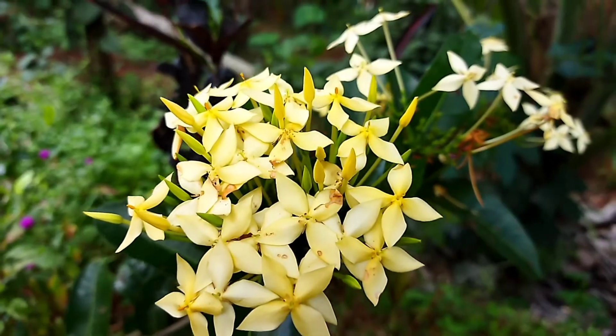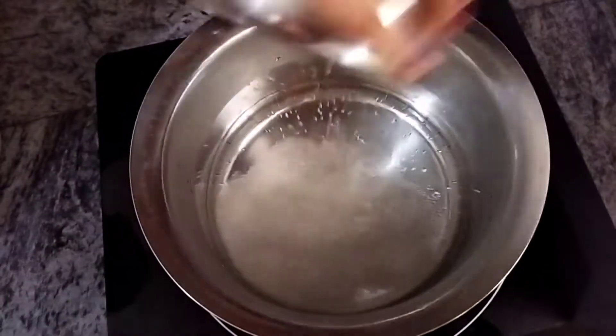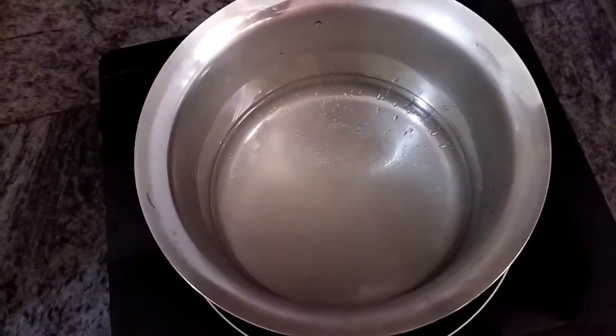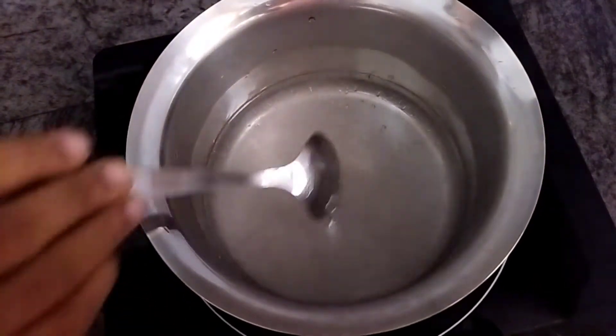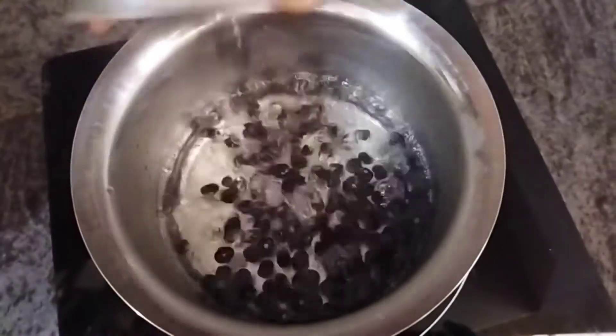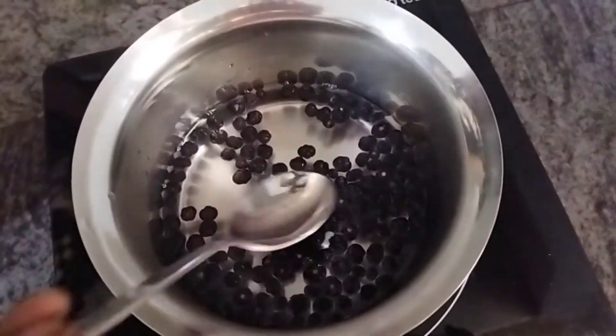Our drink is made with a syrup and it is quite easy to make. We need some water and some sugar — let it boil. When it's boiling, add the berries into it. Don't try to extract the juice from these berries; it will not taste good if you do, so be careful.